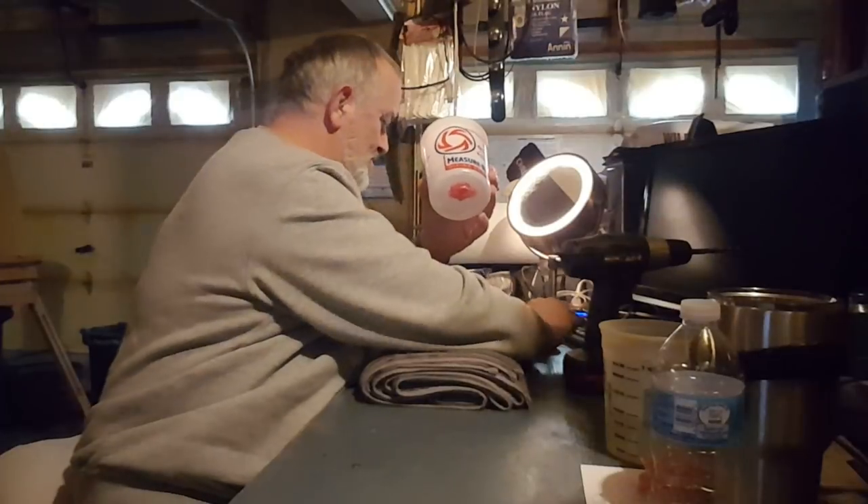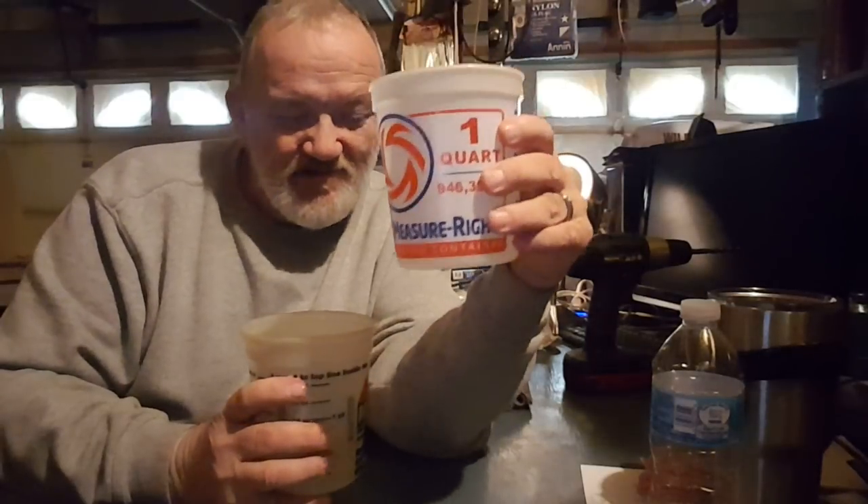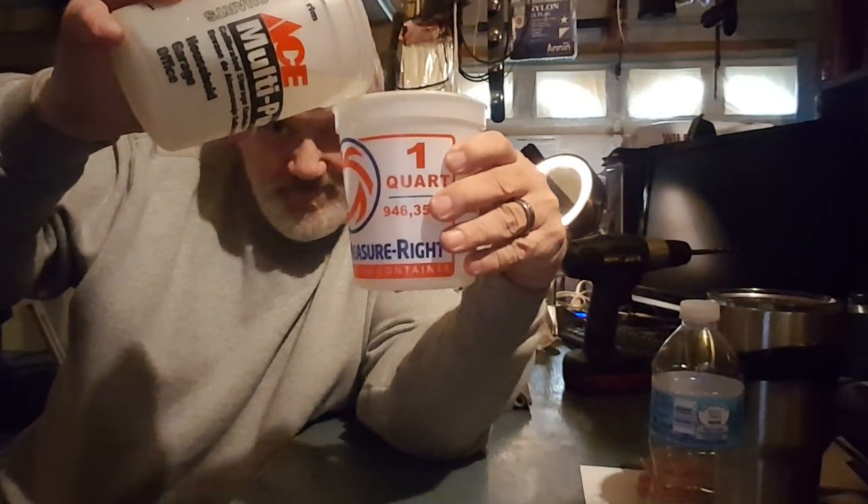Alright. Wish me luck. If you see any drops out of this, then you know that this test is a failure. But let's hope that it's a success. By God, not a drop of water coming out of this. Not a drop.